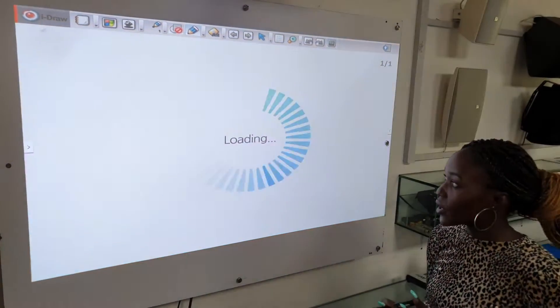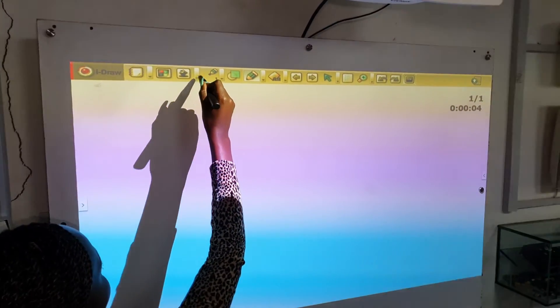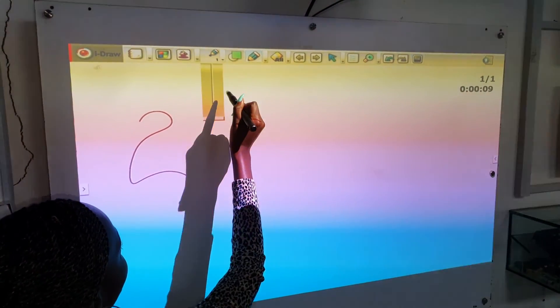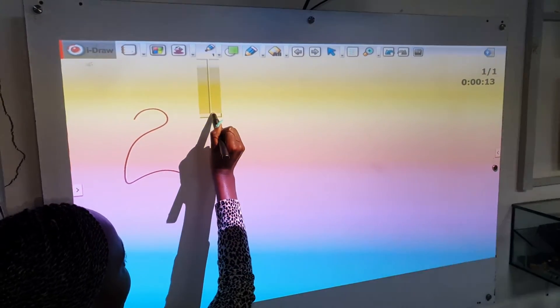We're going to screen record the session that we're going to do right now. This right here is used for changing the color of the text, and we use this to increase or decrease the thickness of what we are writing.